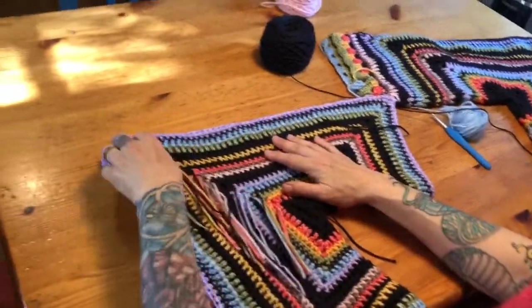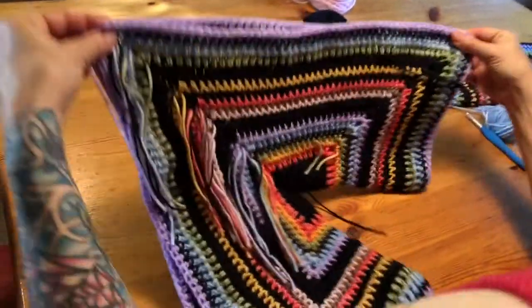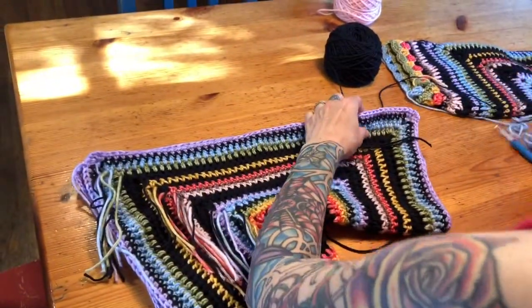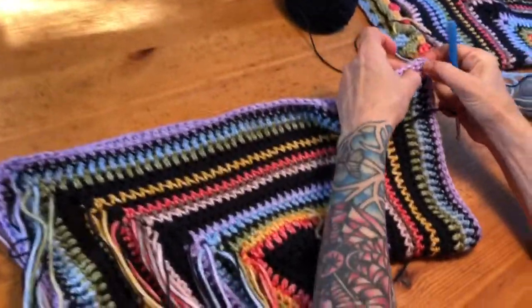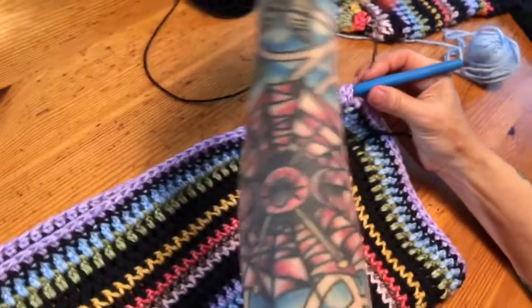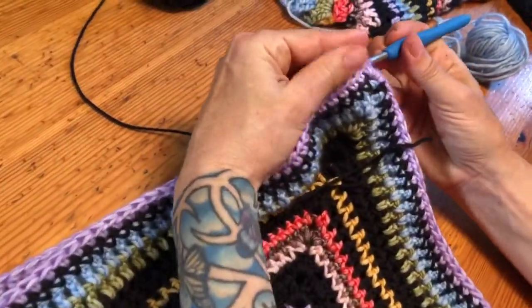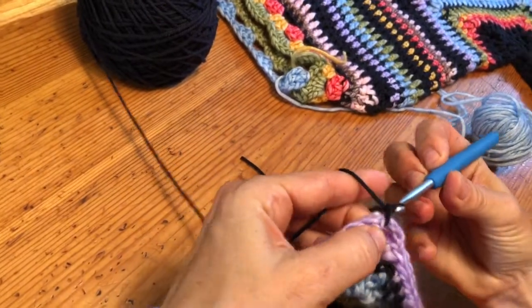One thing I forgot to mention: you want to turn this to the inside of your piece. You can see I haven't woven my ends in, so you want to seam on the inside — it just makes for a cleaner join. I'm going to match up my corners together here, grab my yarn, and join it.